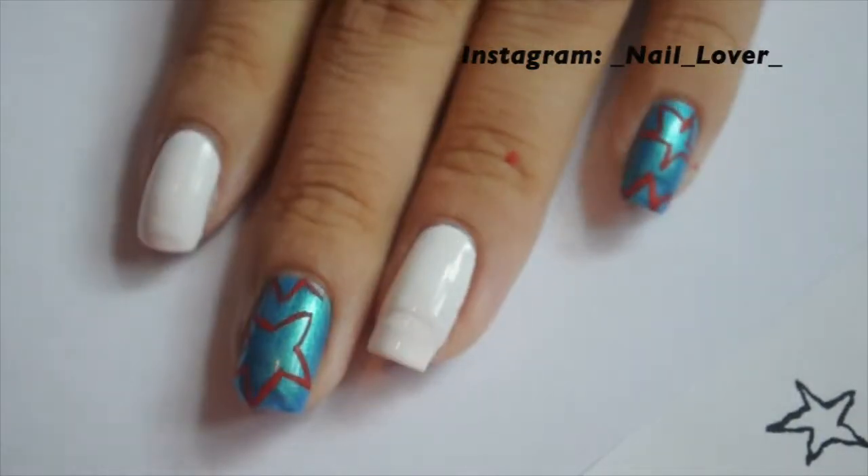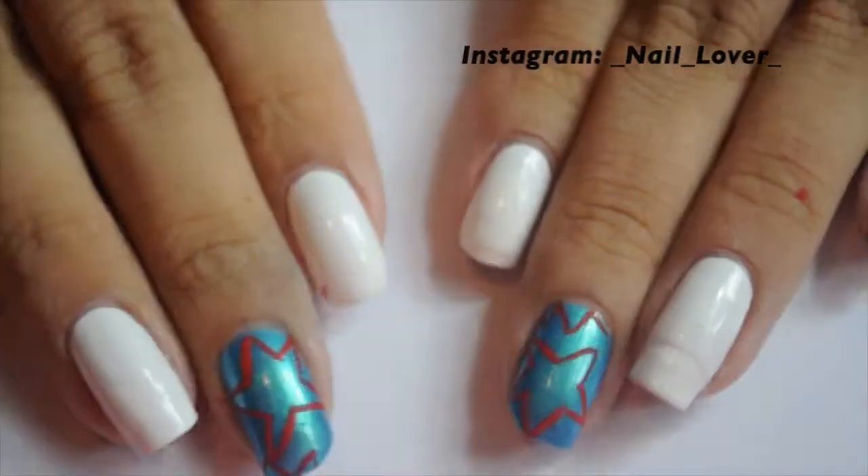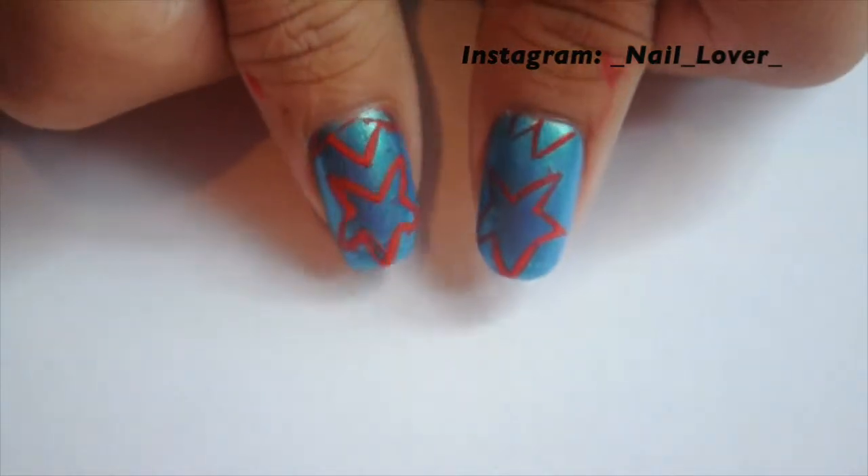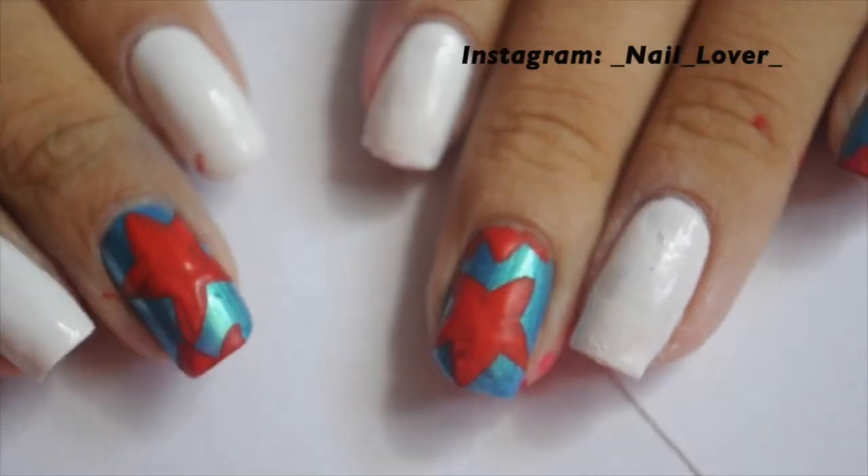Here are what the nails look like once you have drawn all the stars. Now you want to let them dry so that you can fill them in. I found it easiest to do it this way.